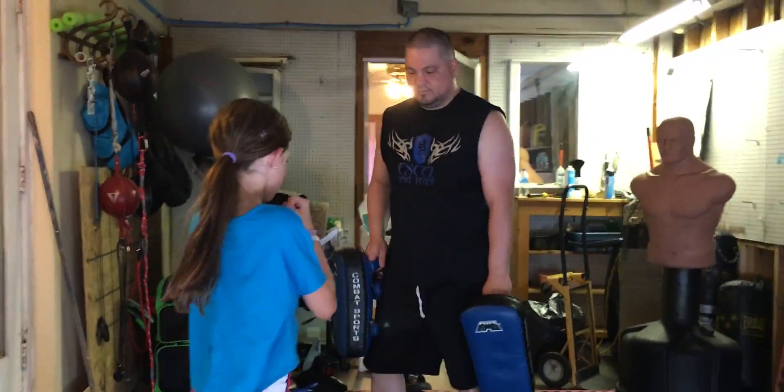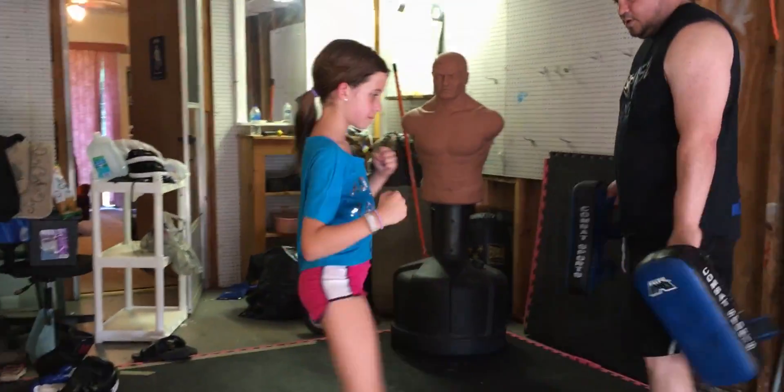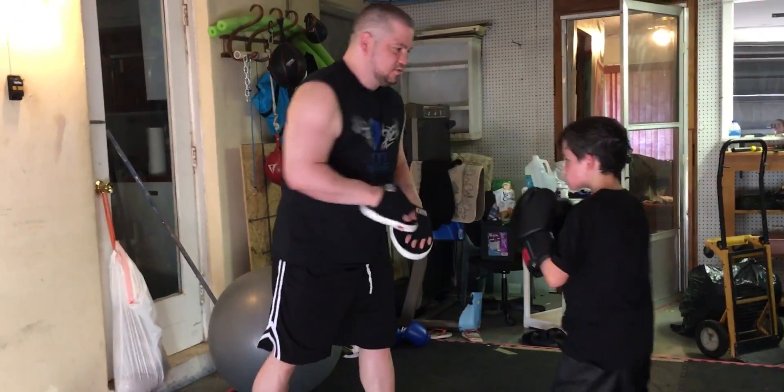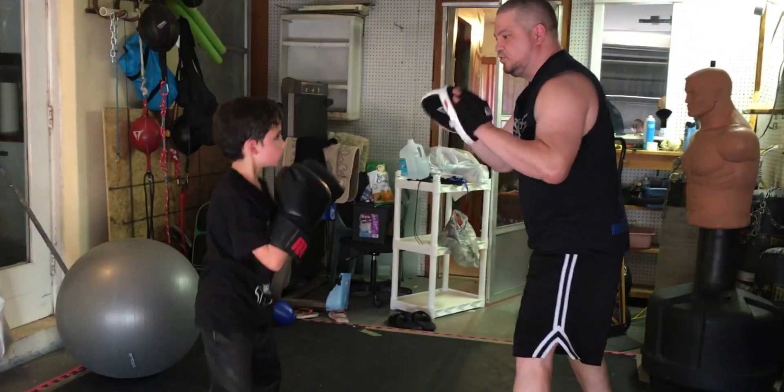Good. Left. Right. Left. Jab. Go. Look. Two. One, two. Slip two. Good. Finish with three.